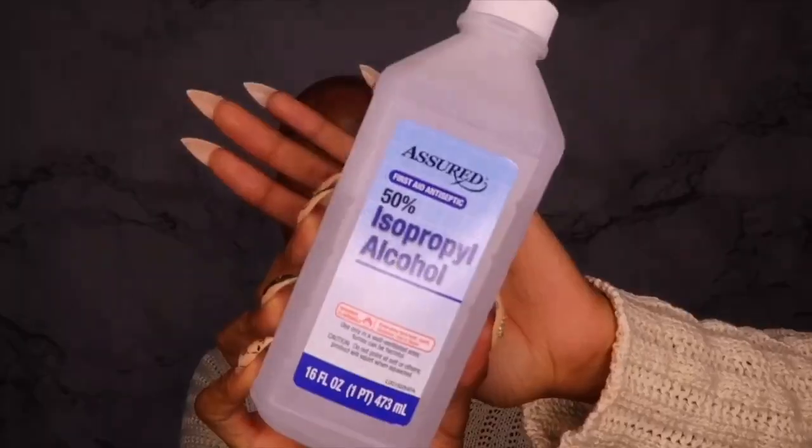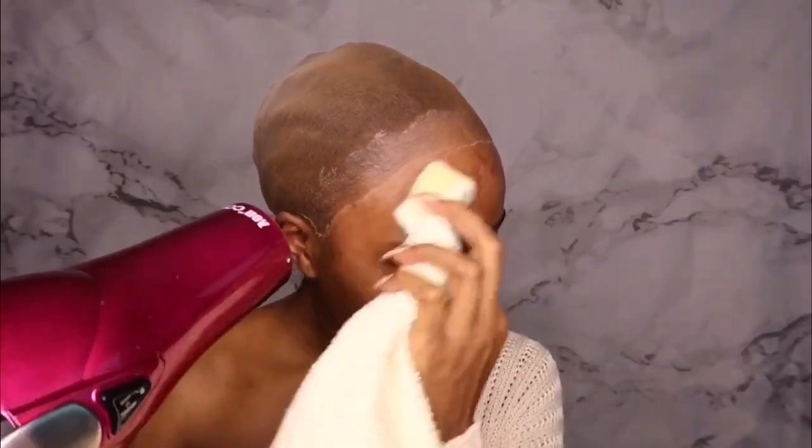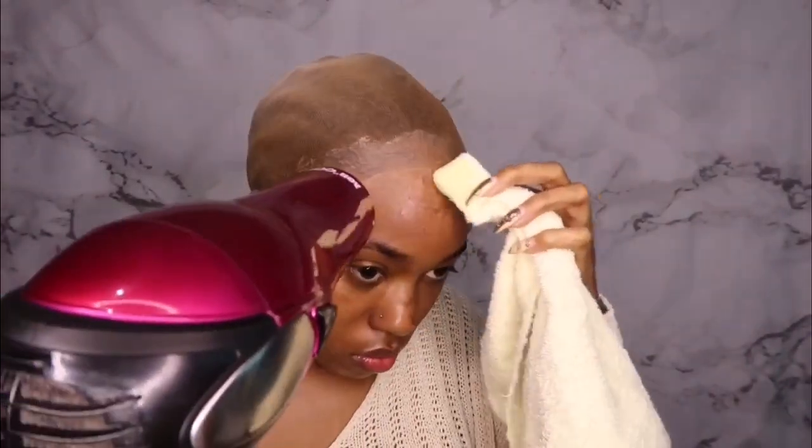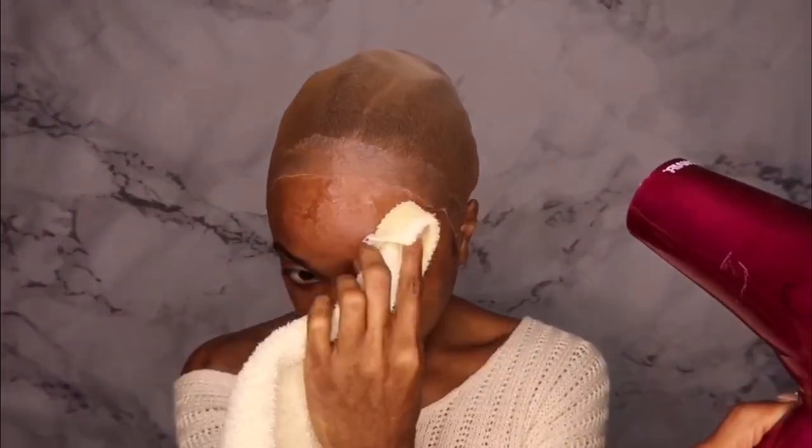Now we look absolutely fabulous — we really should go out like this, why not! But we're going to clean our skin with some alcohol, make sure we don't have any excess oils or makeup residue. I'm just blow drying at the same time to make sure my cap doesn't lift. Just make sure your skin is clean so when we get ready to lay this wig down, the lace will stick.